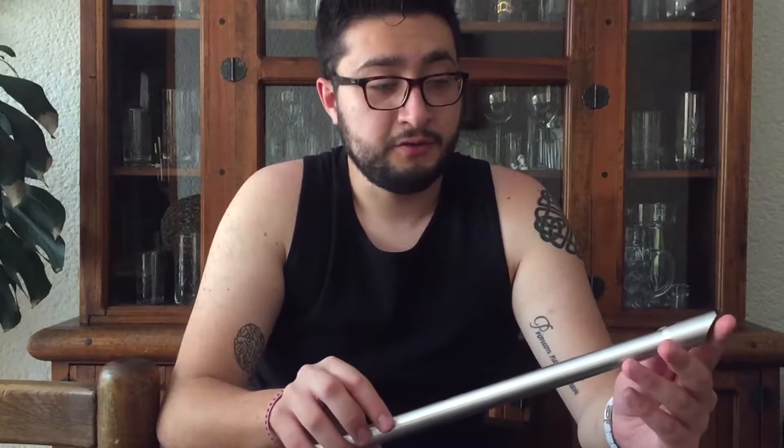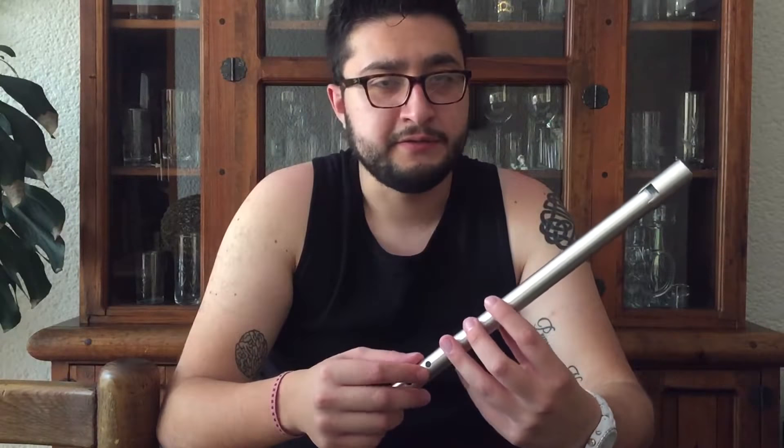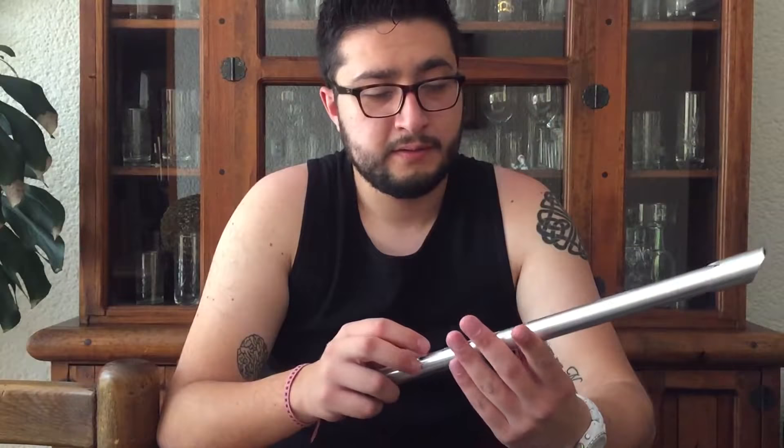First, I want to talk about the tone and the color of the sound. This whistle has a very clear sound, and also the sound is warm and the tone is warm and it's very sweet. Although this whistle has a very great volume. Just for demonstrating, I am going to play an open D scale.